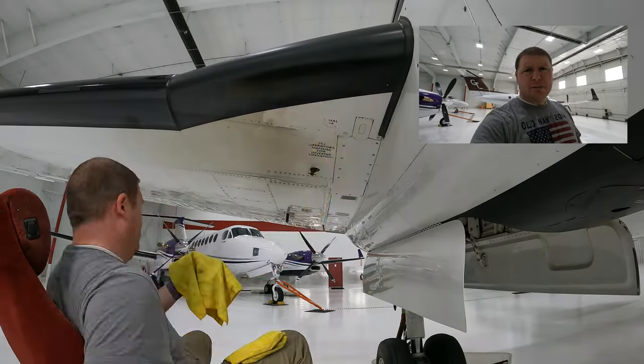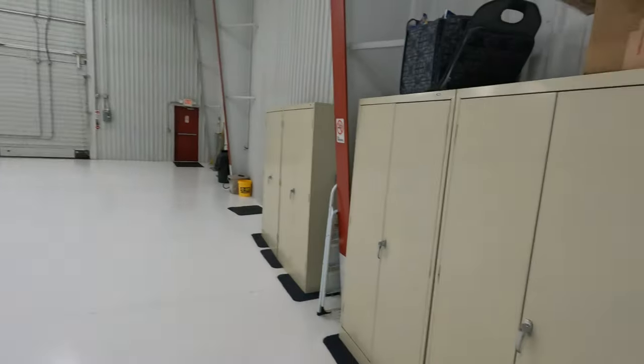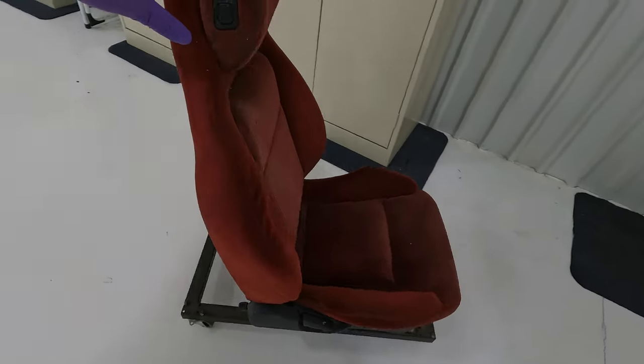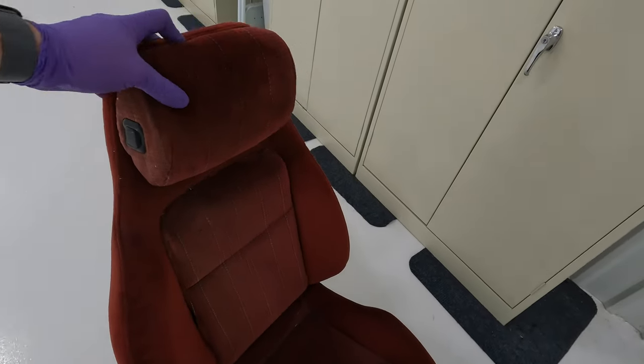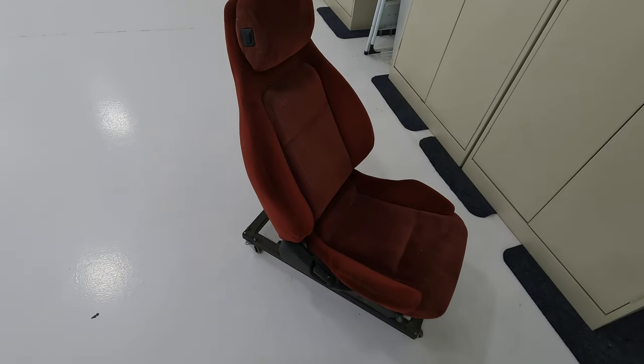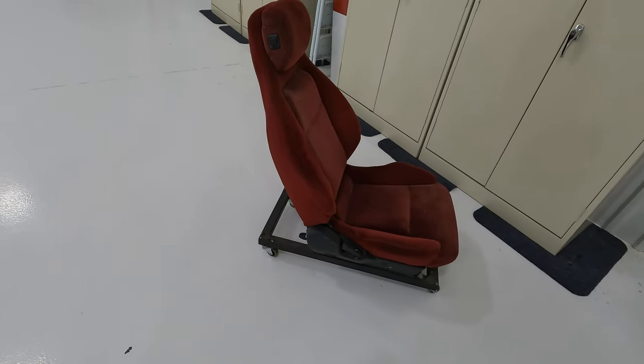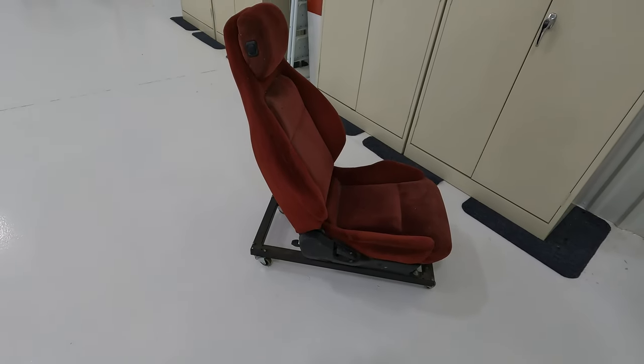I pulled out a little specialty tool we have here at the airport — it's an old seat out of a Ford that we use as a low boy, a little seat on a crawler base. You sit in it, lift this button and it reclines. It works great for getting down underneath the airplane. If you don't have one of these, go to the junkyard, get yourself an old seat, bolt it down to a crawler, and you'll have a great thing to clean underneath your airplane.